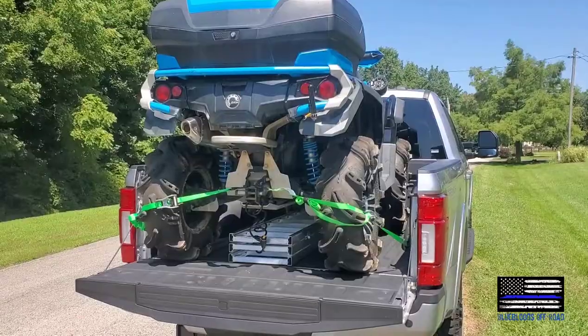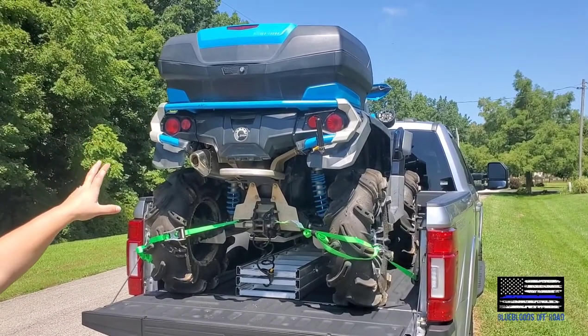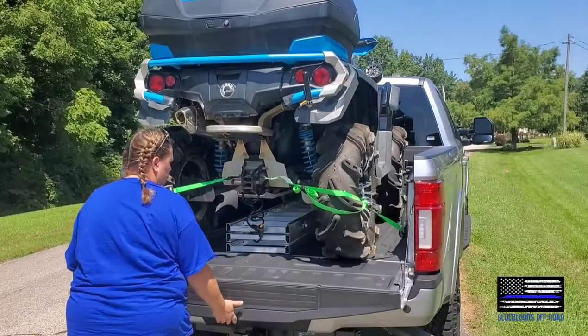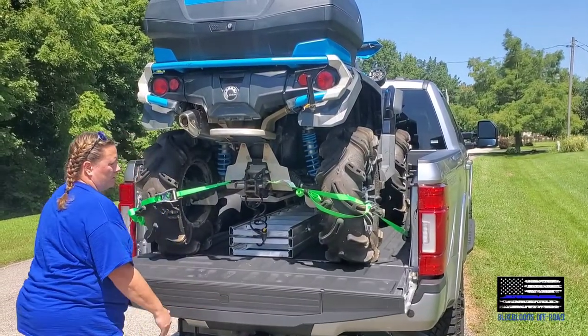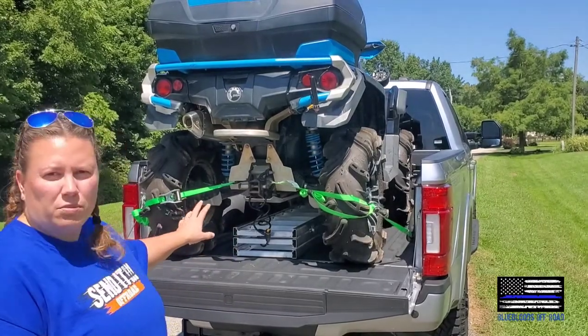So I'm going to show you that there's almost no weight sitting on the tailgate as you're driving down the road. With the trunk box on it full, it probably puts it right at a thousand pounds — and as you can see, almost all of the weight for that ATV is sitting completely in the bed.